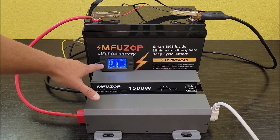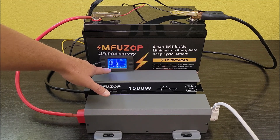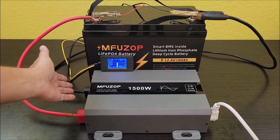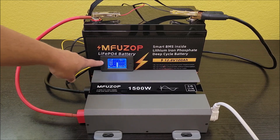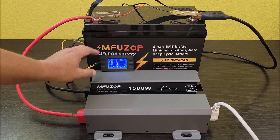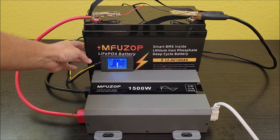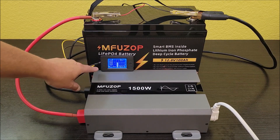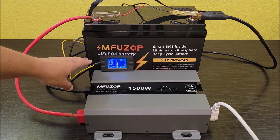This battery delivered 1.13 kilowatt hours — 1130 watt hours — and 94.7 amp hours, which is pretty close to its rating. Again, the resting voltage was a little lower than expected at the start, so I believe my charger didn't give it a full 100% charge. I'm going to test this again, and if I keep getting less than 100 amp hours I'll let you know in the comments.